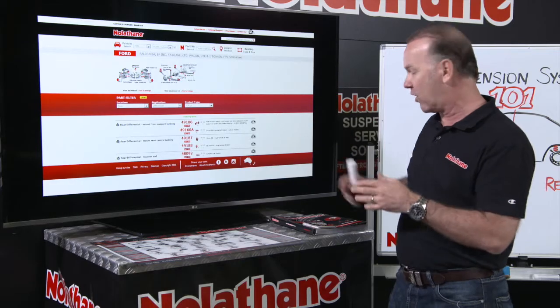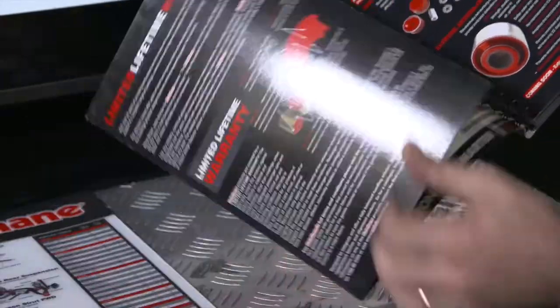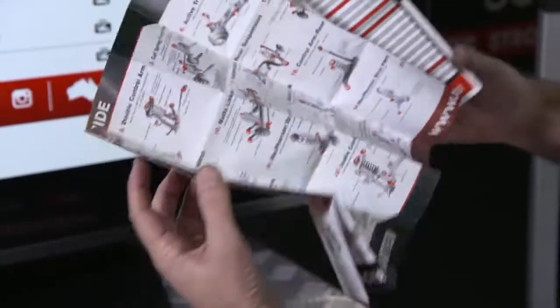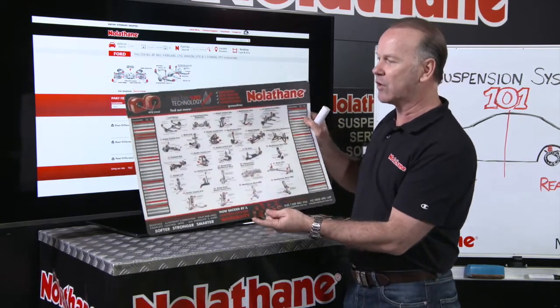Now if you're not online, they've still got — remember this catalogue's been around forever, it is a great catalogue — in the front of that is that same system breakdown. In your toolbox, toolbox guide — whack that in there, that's got the same thing. Or this killer — I love it — this is the placemat for the counter. Really good.